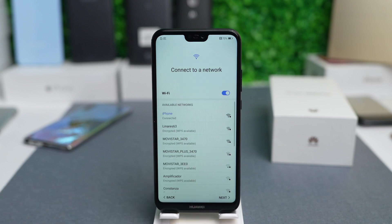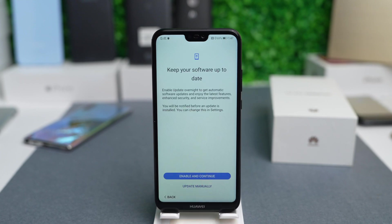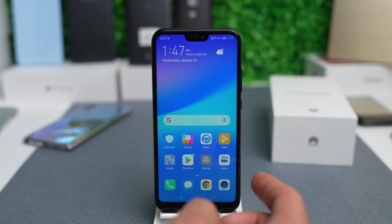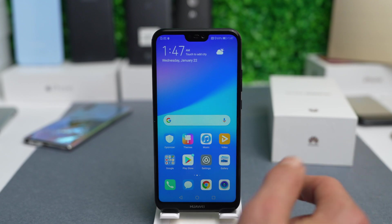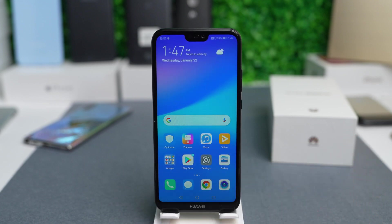The first thing you have to do is connect your phone to Wi-Fi, then go ahead and finalize the initial settings and log in to your accounts. Your phone has been successfully unlocked and you're able to use it again. We now have unrestricted access to use our device again.